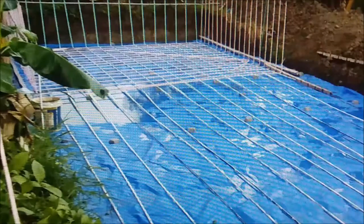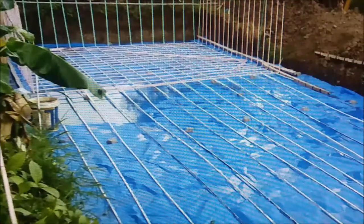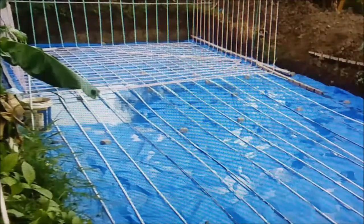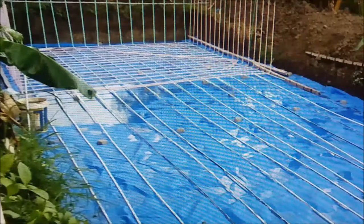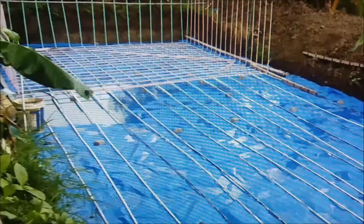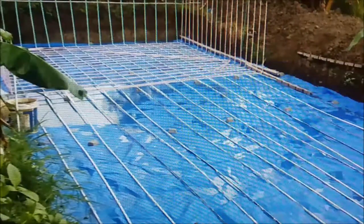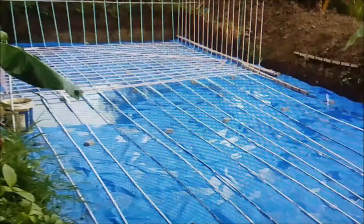We didn't compact the dirt when we poured the floor for the house — reason being it was the peak of dry season and it was hard as chalk, plus it had been rained on for a whole rainy season with people walking back and forth, so it was already leveled. We didn't use a plate compactor because we knew moisture would go up and push the dirt against the floor. You can't really buy polyethylene in the Philippines — I think it's illegal — but you can buy tarpaulin material, about 12 feet wide, and they did horizontal strips of it.